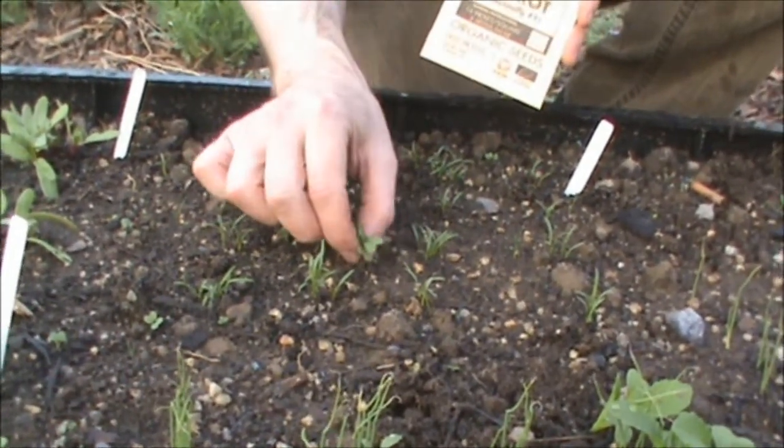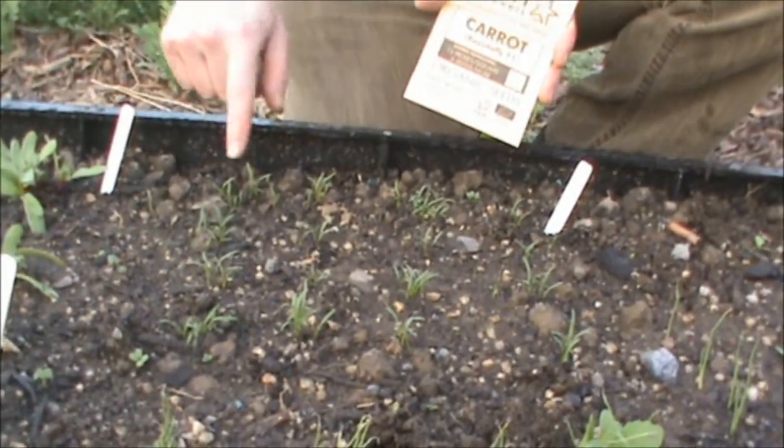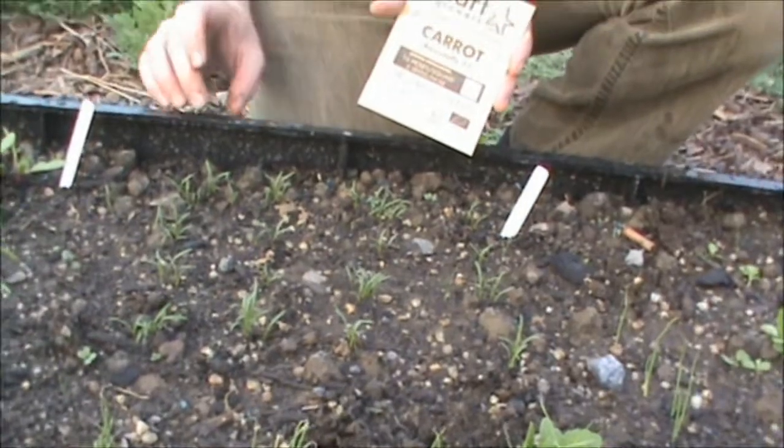So see these guys? I don't know what they are, but we're going to get rid of them. Weed. There's a little guy here. Now as you can see, there's just our carrots left. Weeding done.